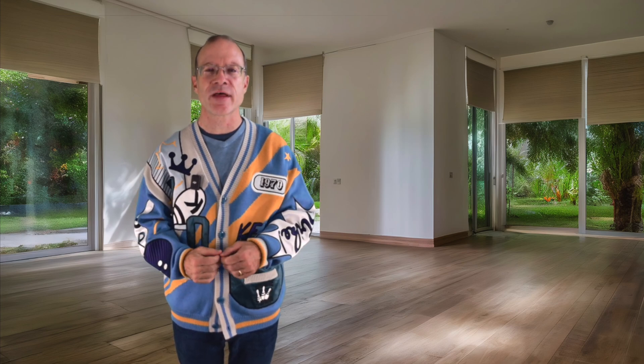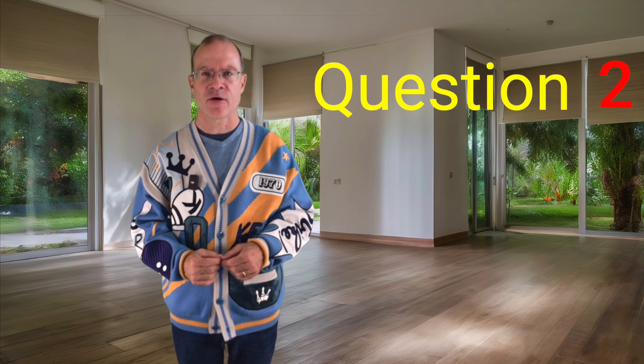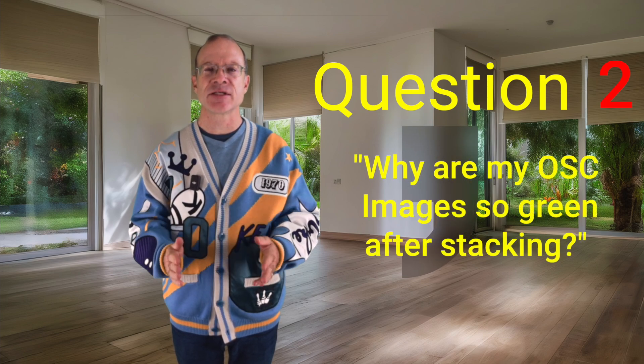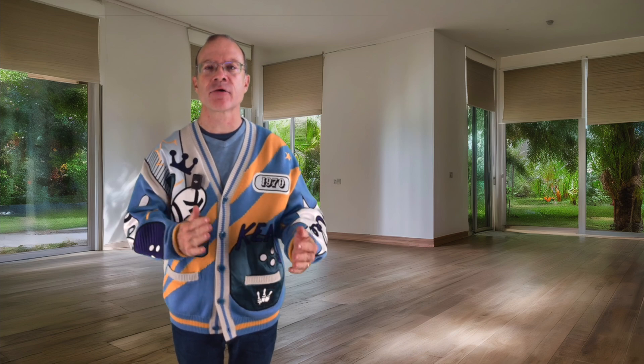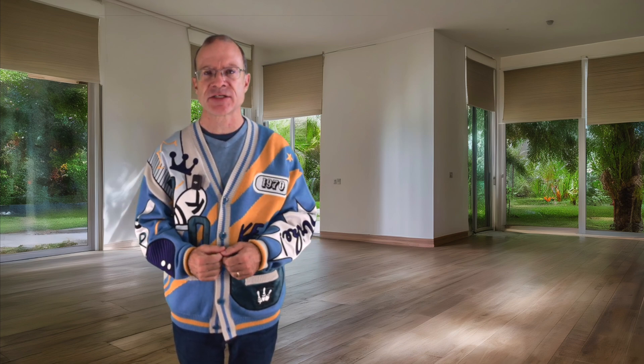Staying with one-shot color cameras, another question often asked is: why are my one-shot color images so green after stacking? And connected to that, what can I do to make the green go away? So first of all, why are these pictures so green?